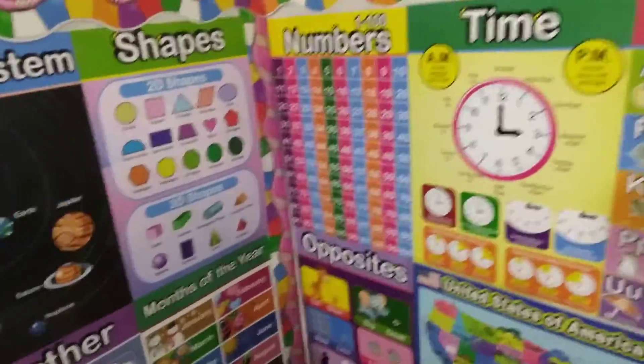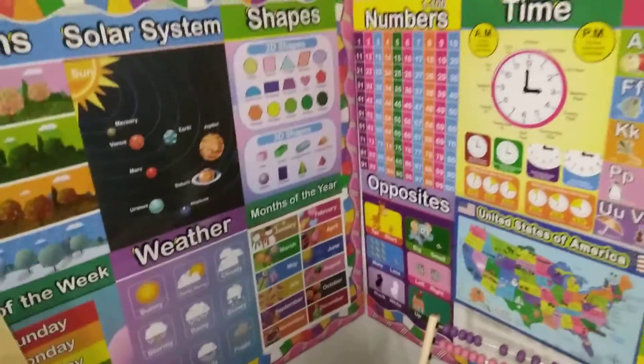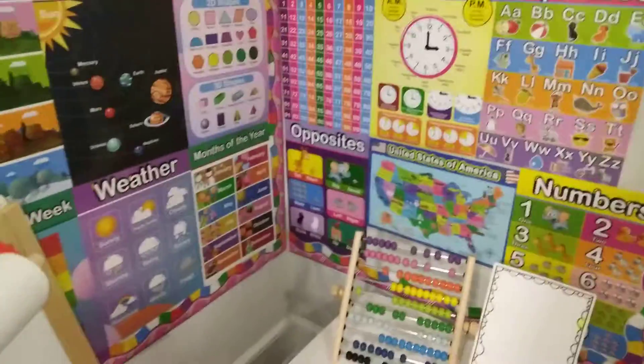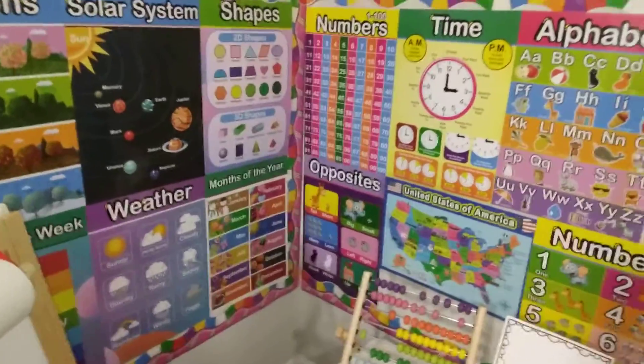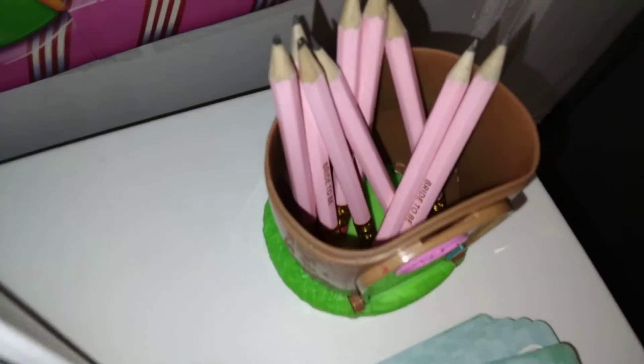She knows so freaking much. It's amazing what their little brains can keep. I know everybody brags about their own kids. I just want to say that I'm blessed — I'm so proud that she is very intelligent. And then these cards — I forgot to show you these. So cute. Teal triangle. I love this. Very girly, but my favorites.